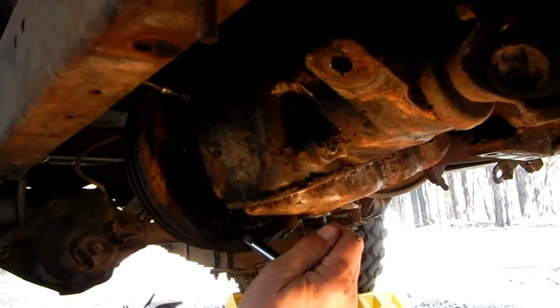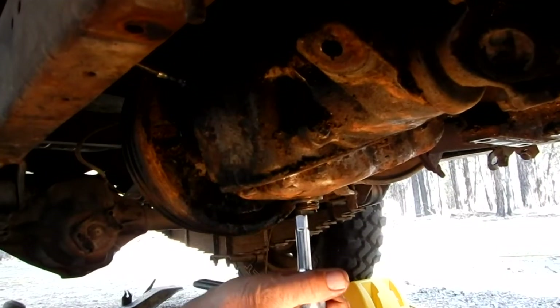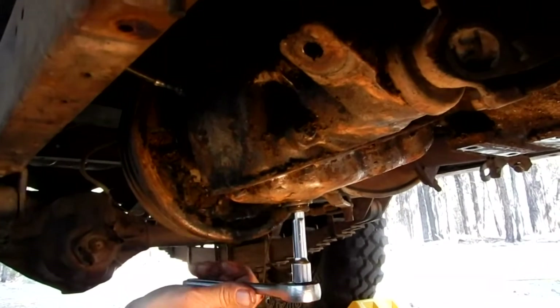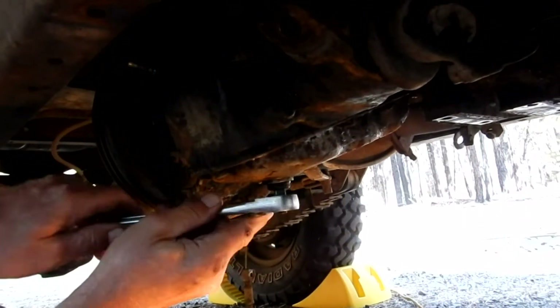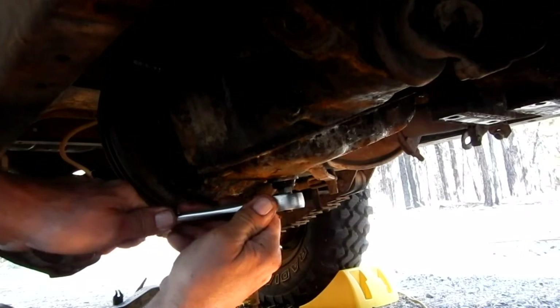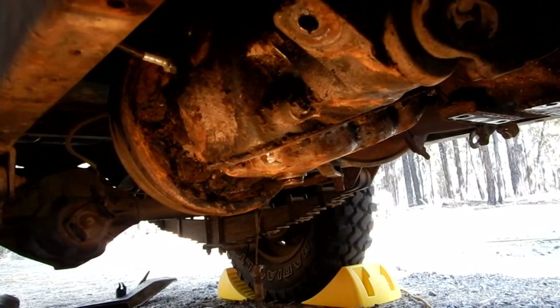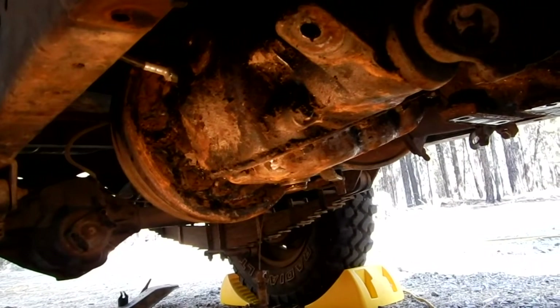Let's tighten the drain plug for the transfer case — it's just a straight 3/8 inch drive with no socket on the end. We'll get that pretty snug. Now we're going to go to the transmission side again and refill the transmission first, then come over here and refill the transfer case.